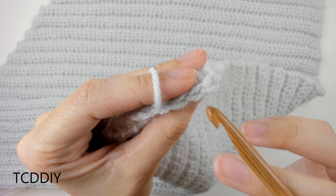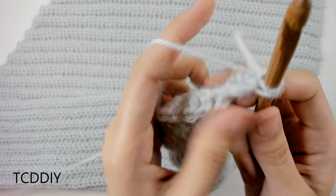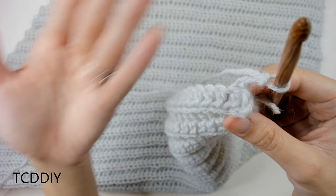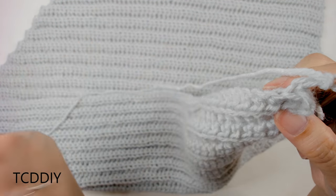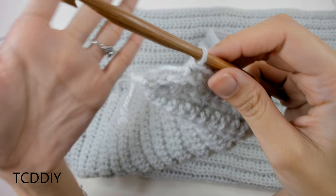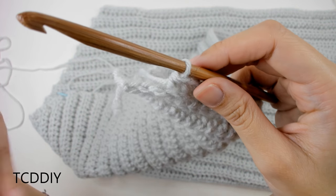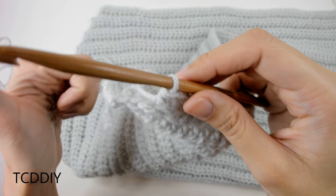Starting off this row, we're going to insert our hook into that first back loop, insert our working yarn onto our hook, pull through. Do a chain up of two — that counts as a half double crochet. Since we're at the blunt end of our work, we're going to do back loop half double crochets all the way up to the end until we just have three loops left, then do a decrease together. We've just made it all the way down and the decreases are along the top, which is the same side as the other side — we are in good shape.